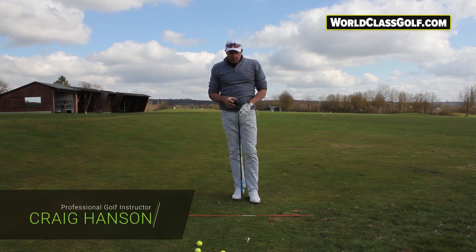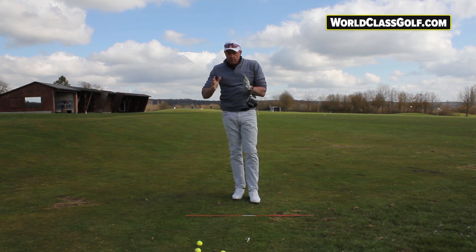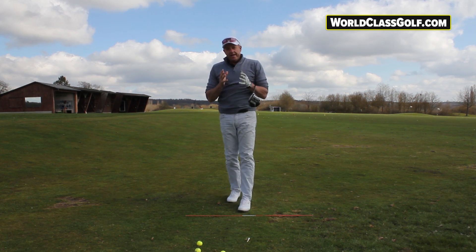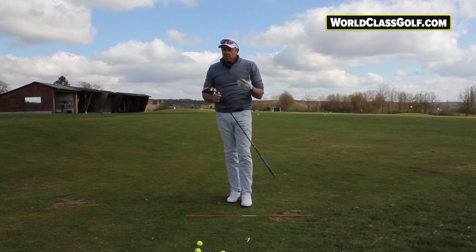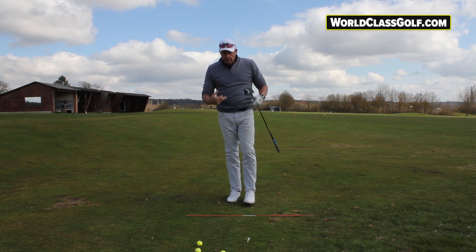Hitting your driver solid and getting into a great position like the great players — really getting your body into the correct positions to be able to launch the driver high and down the line — it's a difficult shot. It's not that easy to feel, but we can steal a feel here when we're looking at swing geometry and copying the moves of the great players.